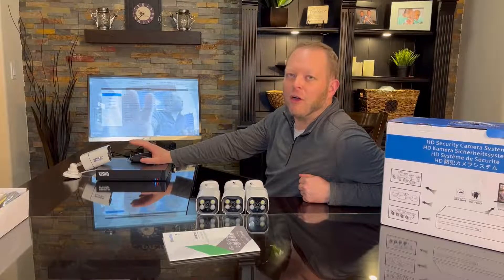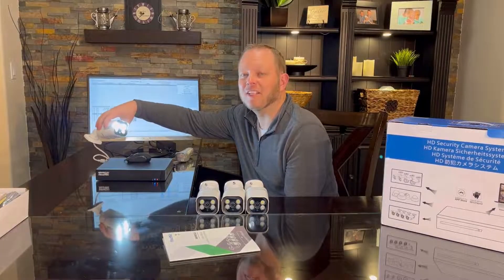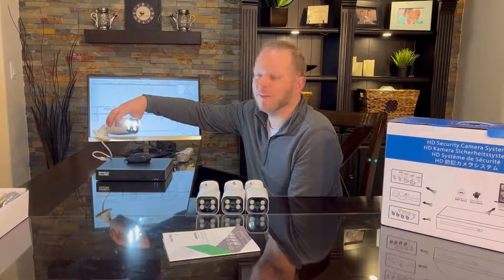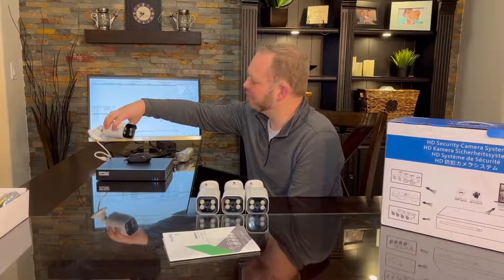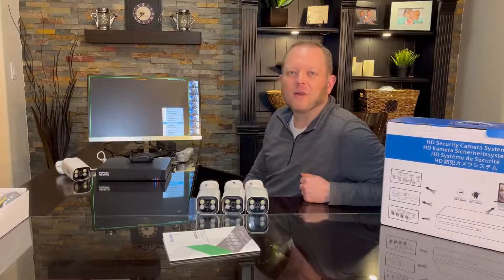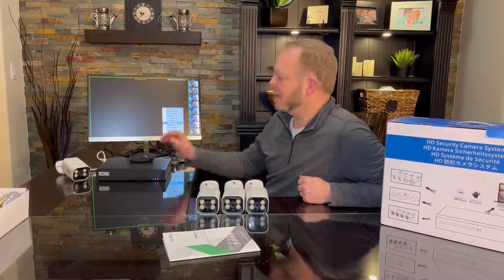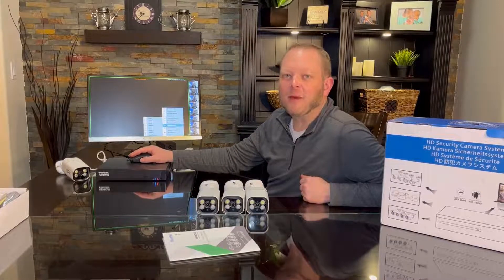You can go through and name all eight channels as well and have them display. Here's an example of the LED lights being on — they're very bright and will illuminate for quite a range of distance, especially when it's dark out at night. Another great feature is the face detection. It will pick up different faces as they appear and take a snapshot so you can identify whoever it might be around your property.